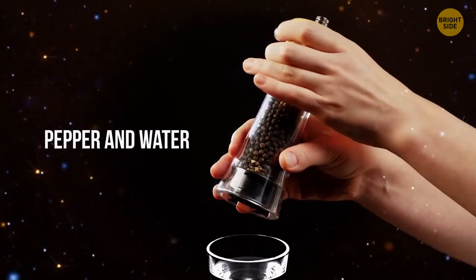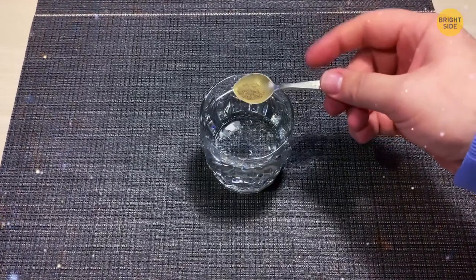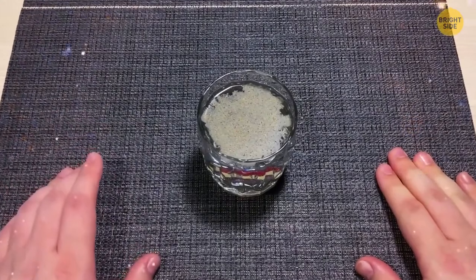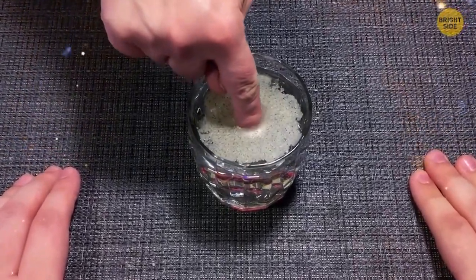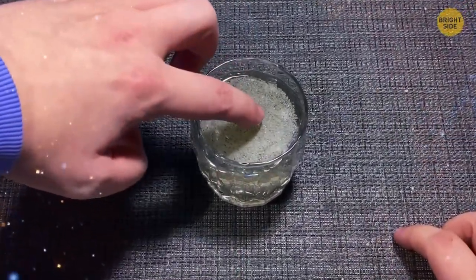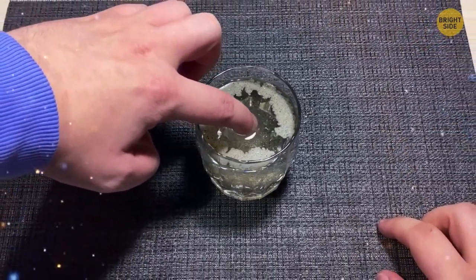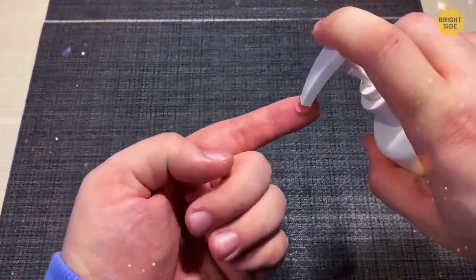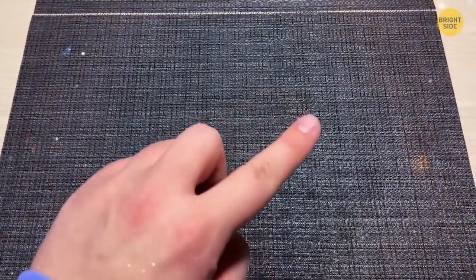Pepper and Water (repeat demo). Pour water into a glass and sprinkle it with ground pepper. Ask someone to dip their finger in to make the pepper separate — nothing will happen. After saying an incantation, put your own finger in and the pepper rushes to the outer edges. No one knows that before dipping your finger, you covered it with soap or dishwashing liquid. That's the secret.